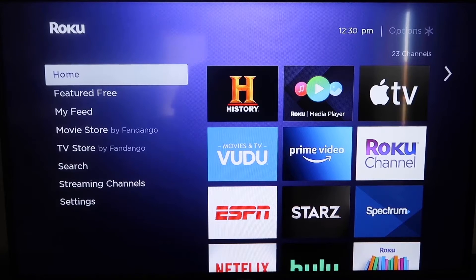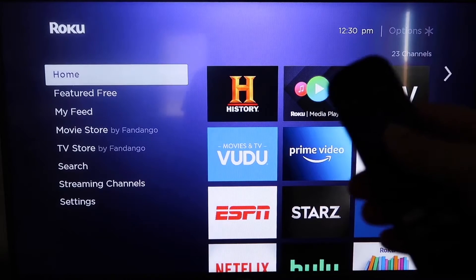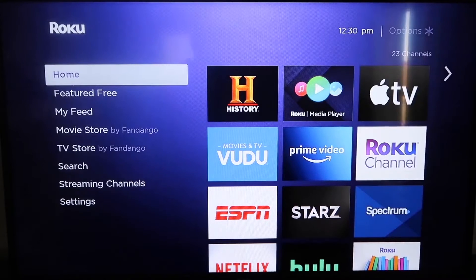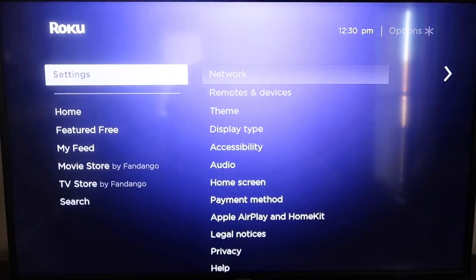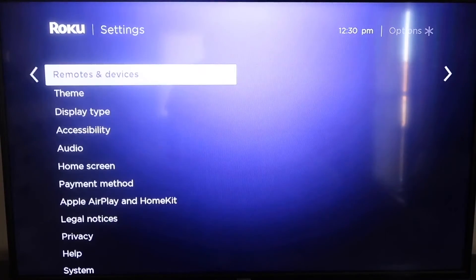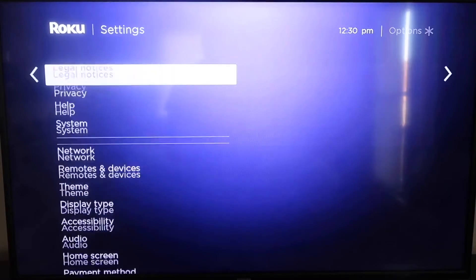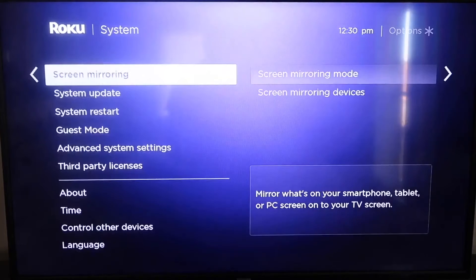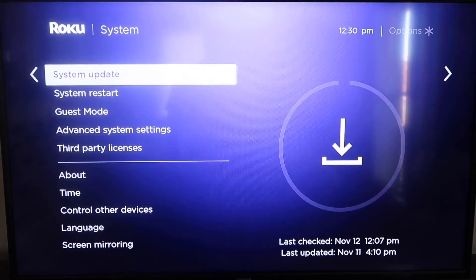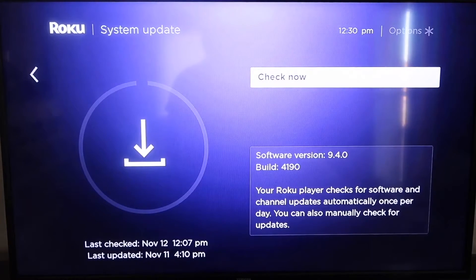The first thing you're going to do is make sure that your Roku is up to date. Grab your remote control and hit the home button to get to the home screen. Then go down to Settings, click over to System, and then go down to System Update. Click on that and then check now.